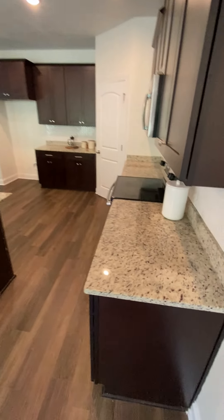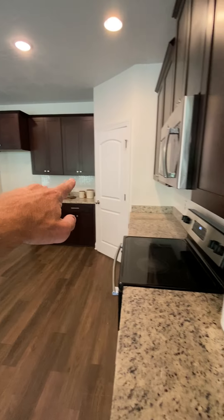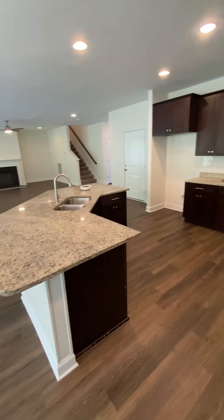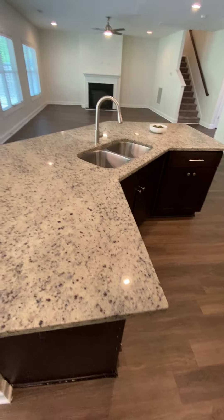Making it into the kitchen — granite countertops, herringbone backsplash tile here, and then over there a pretty big island, probably two and a half to three feet.